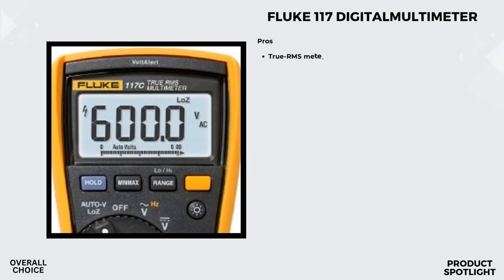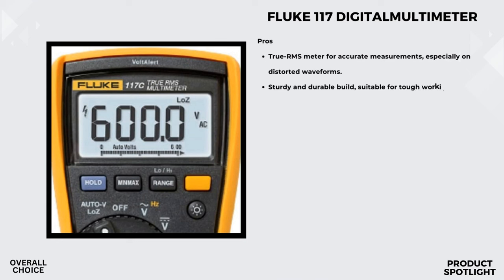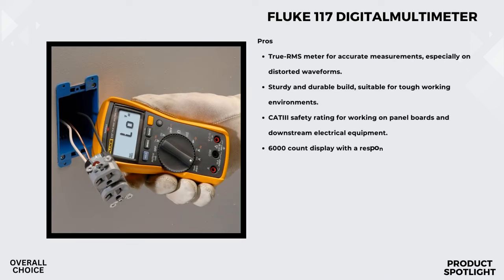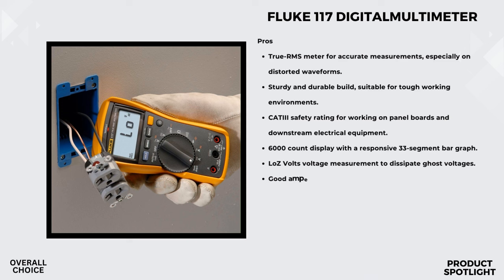Number 1: The Fluke 117 Digital Multimeter. One feature that immediately caught my eye is the Volt Alert technology, which allows for non-contact voltage detection — a game-changer for safety. With a simple proximity check, you can identify live wires without even making physical contact. AutoVolt is another nifty feature: the multimeter automatically detects whether you're dealing with AC or DC voltage, simplifying the measurement process. No more manual adjustments — just focus on your work.